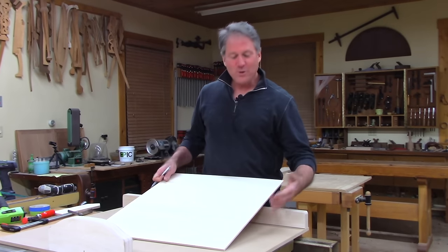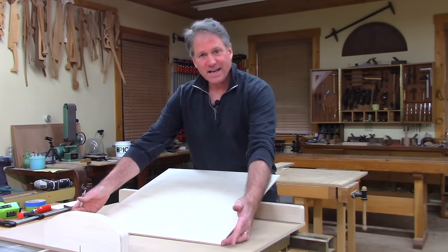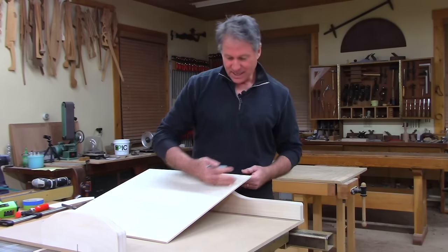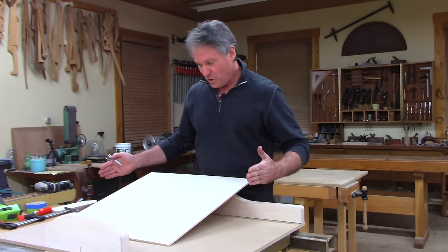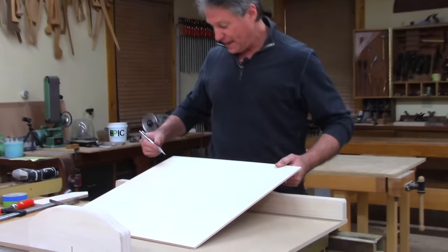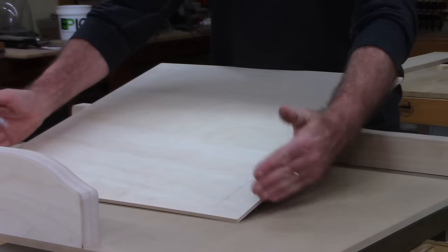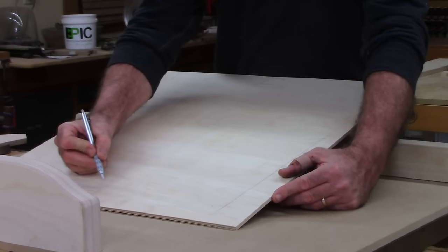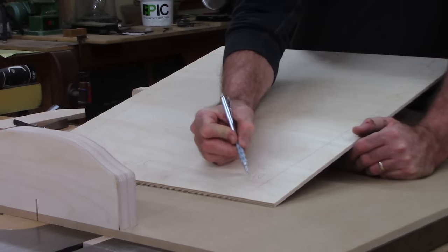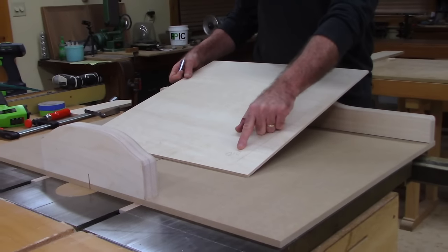Now we know our error is 20-thousandths of an inch narrower at the outer end. That error is the combination of two cuts — each one contributing 10-thousandths of an inch. So I want to correct my fence by 10-thousandths of an inch. That's actually pretty close as it is — it's only out 20-thousandths over four feet across a sheet of plywood — but we're going to correct to get even closer.